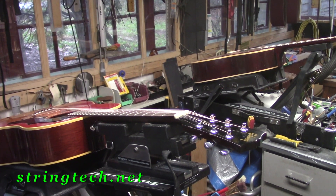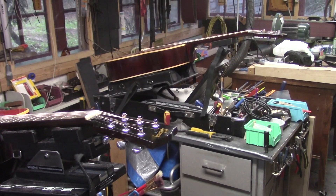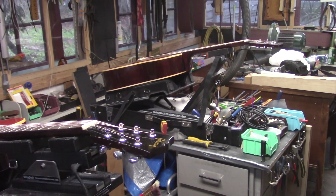I am so grateful to be hunkered down in my shop, my COVID-19 bunker, just working on guitars and putting together these videos for everyone's benefit.